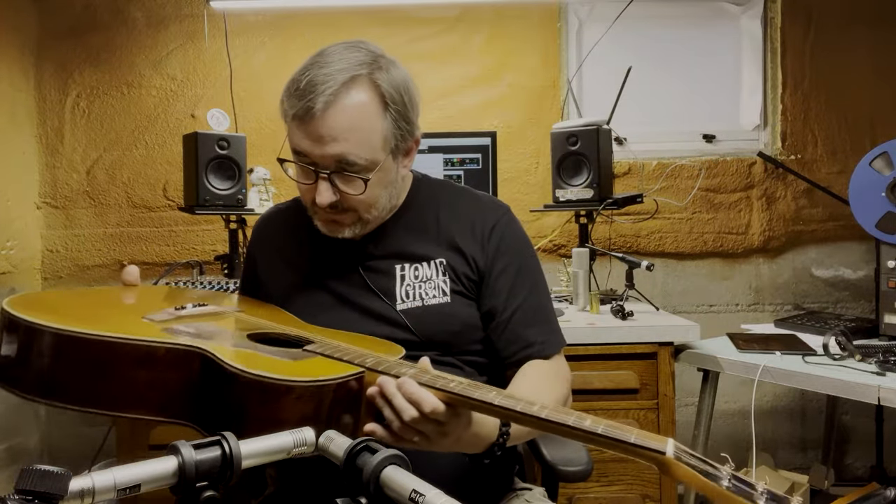Okay, so this is the guitar — the Ventura Bruno V12, made in Japan. This is a Japanese-era guitar. Japan was making guitars, I think, starting in the 60s. And then the 70s was the lawsuit era of guitars — I don't know my history all that well, I'm sure people will correct me in the comments. But anyway, this is made in Japan.